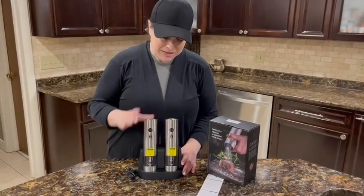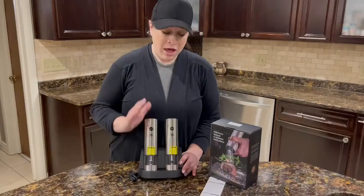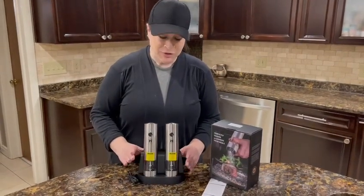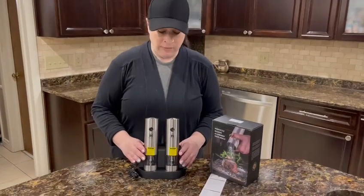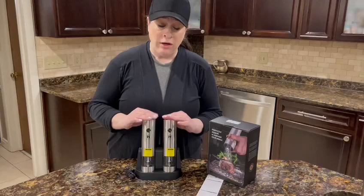These are absolutely beautiful salt and pepper grinders. They are rechargeable with a 500 milliampere-hour battery in each one. They take 60 minutes to charge and then provide about 120 minutes of use.